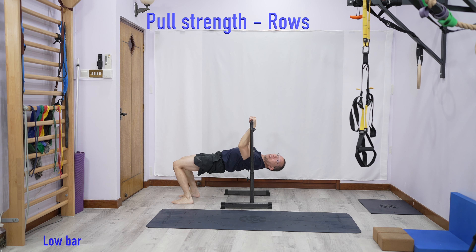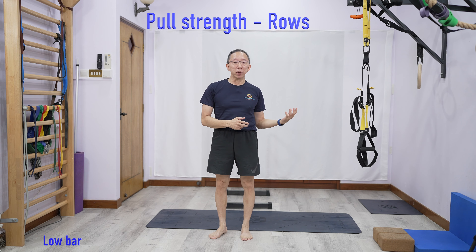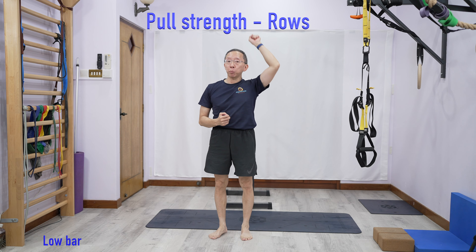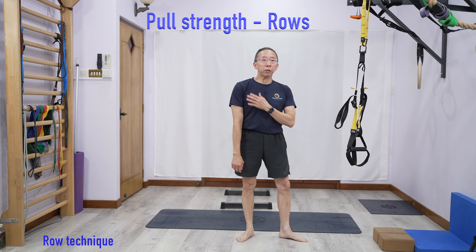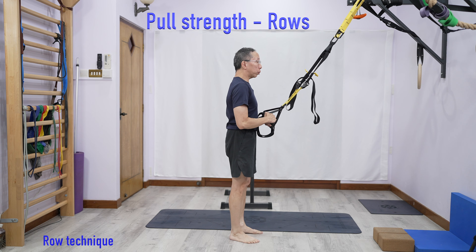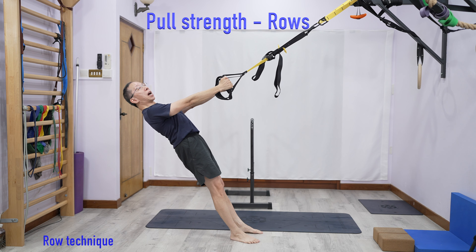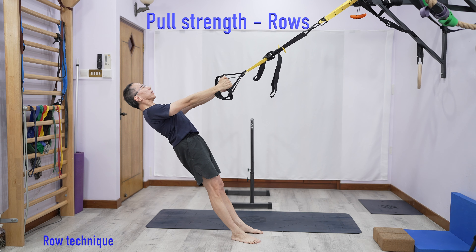If I use this thing called a TRX, which you can anchor to the top of a door or to a ceiling, look at the angle of my body. By adjusting the position of my feet, I can be more inclined, and the more inclined I am, the more difficult it is. If I find this too difficult, I can always go backwards so my body becomes less inclined. You can adjust the level of difficulty by changing the angle of your body.